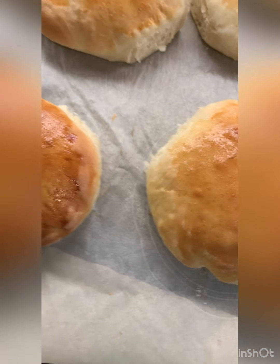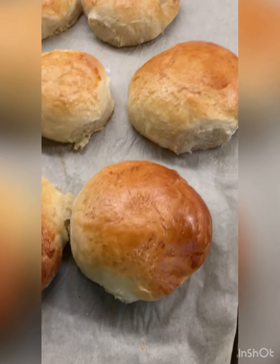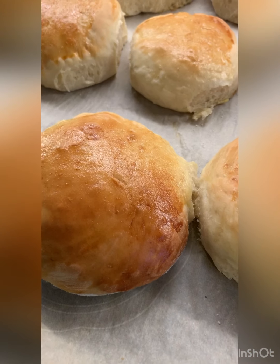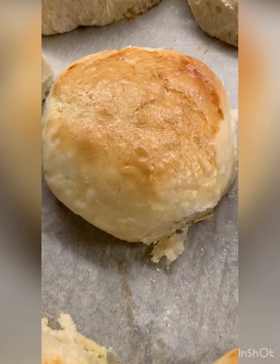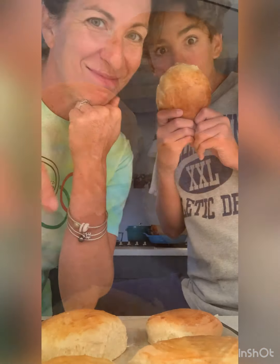We just finished cooking these — we popped them out of the oven. I'm very, very excited to eat them. The egg wash was a very good choice, Donovan — delicious looking. Let's taste!